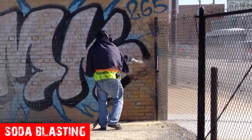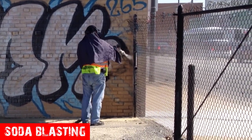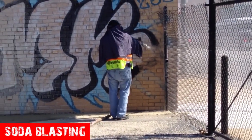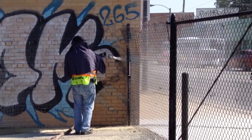The soda blaster removed most of the paint but left a shadow of the darker colors behind. There's also a visible dust plume despite using a wet head adapter. The speed and thoroughness of the paint removal left something to be desired.